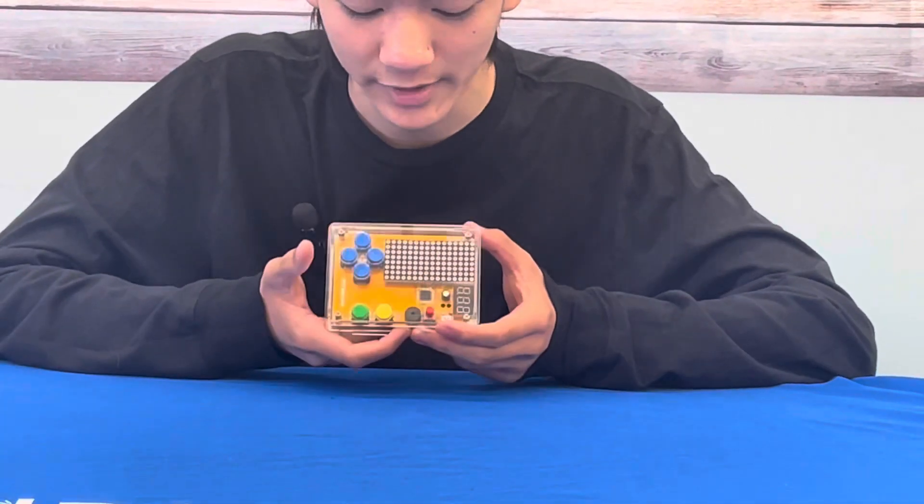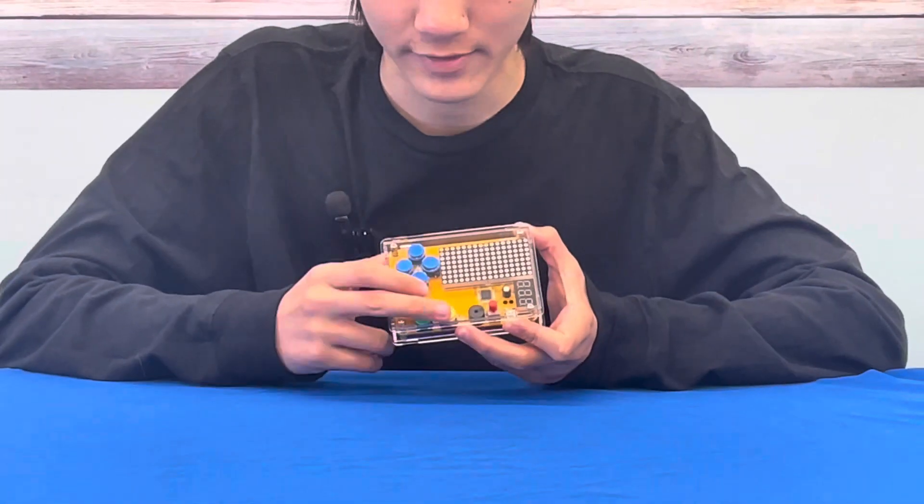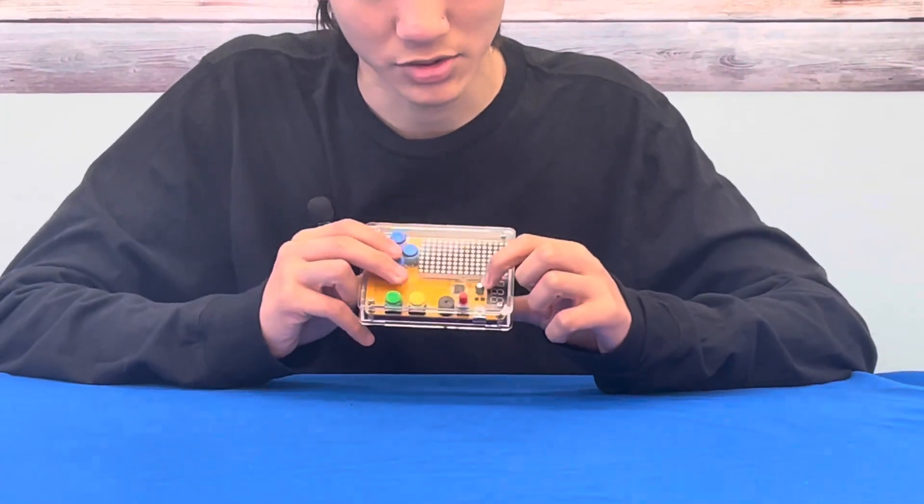The black circle here is the speaker, I think, and then we have six other buttons here, and then we have a capacitor in the middle to store some energy.